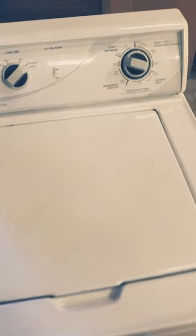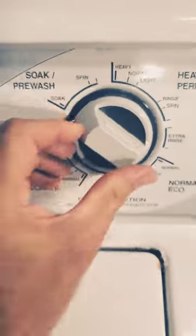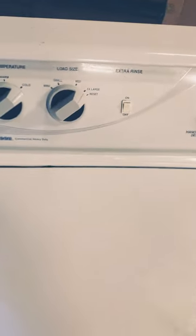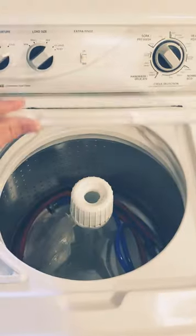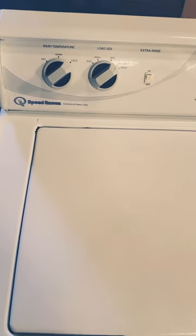The old Speed Queens have this mechanical timer. You can't buy one of these anymore unless you get what's called a TV 2000. You're not going to see that in most stores, and it only comes with a three-year parts warranty — it doesn't cover any labor.